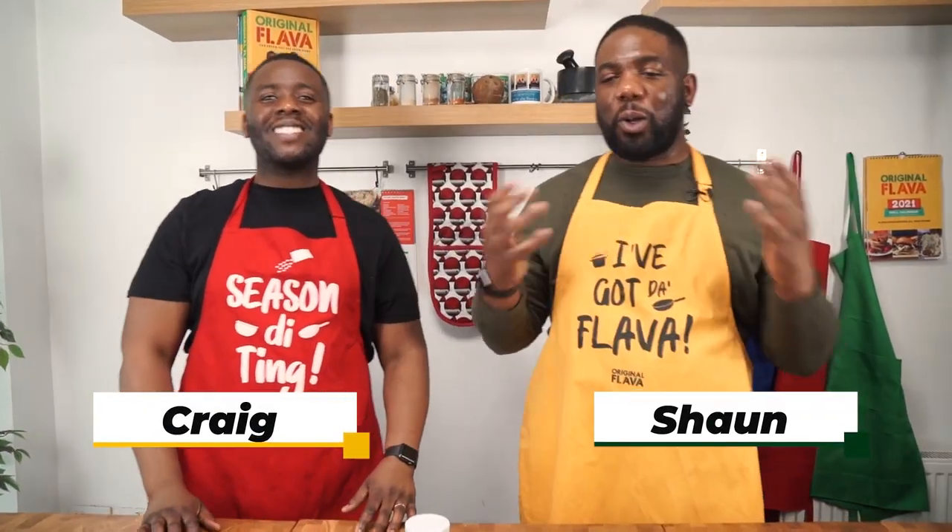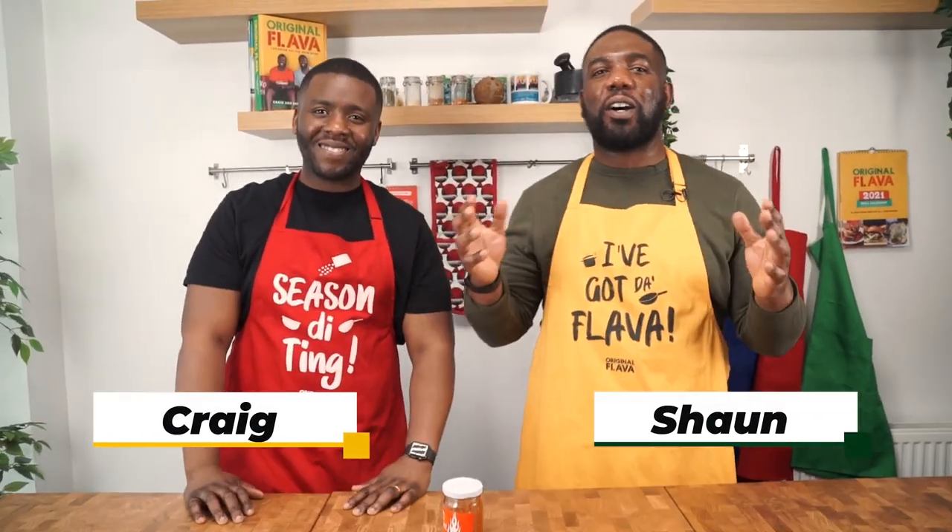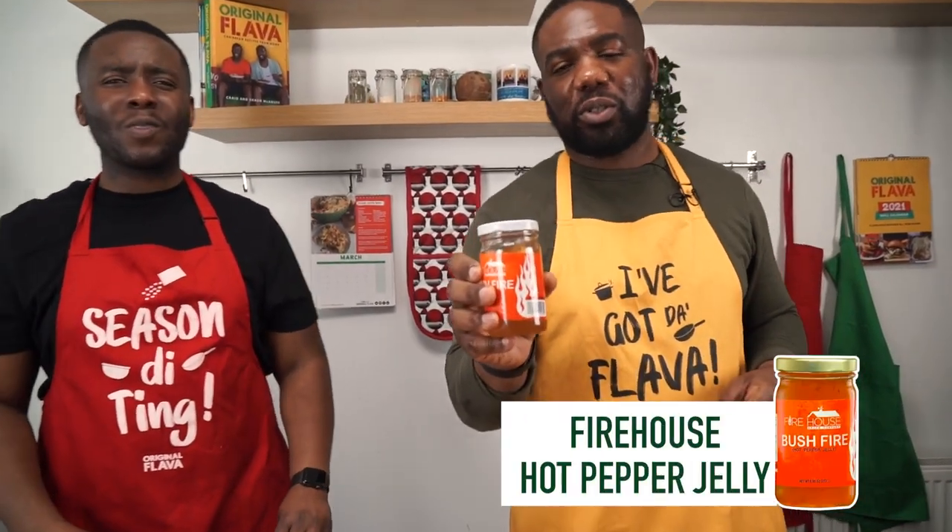Hey guys, how's it going? Welcome back to our kitchen for another amazing recipe straight from the Caribbean. We've got a lovely recipe for you guys, part of our special series partnering up with Caribbean Exports who are all about championing the best Caribbean products around the world. Today we're going to be making some amazing lamb steaks, and they're going to be glazed with Firehouse pepper jelly sauce.